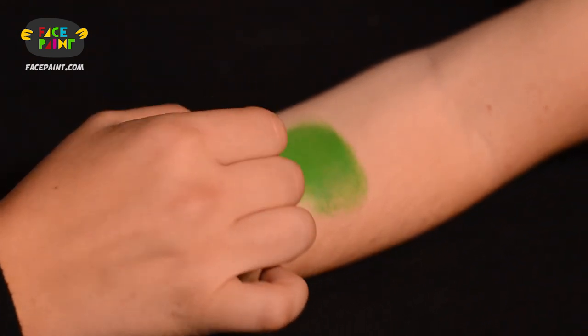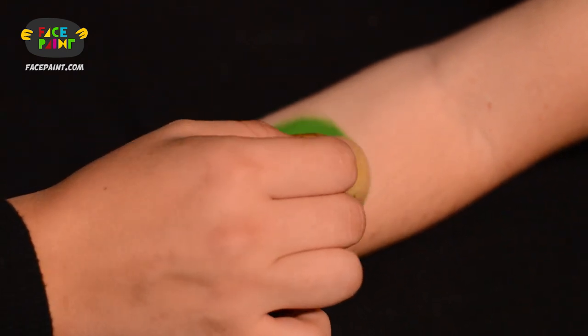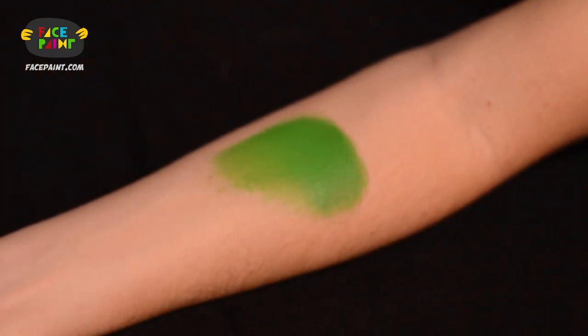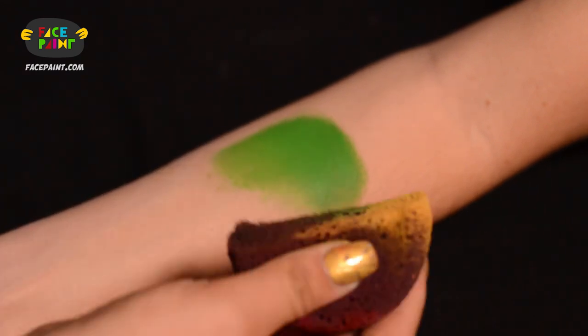I also love using my sponges for blending to create a nice beautiful ombre look, and it's nice to do it with paints that have very complementary colors. For example, green goes very well with yellow, so I'm going to do a yellow blend.